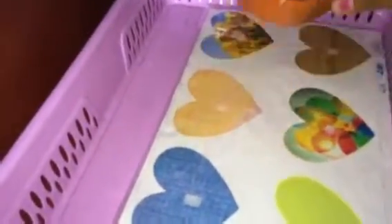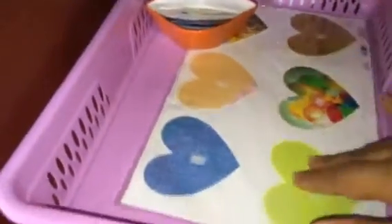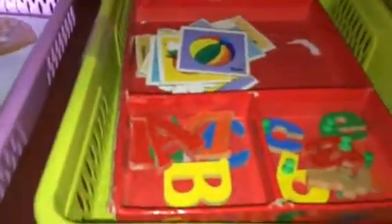Next one is from the Mama Diaries block — again, matching different shapes like the heart shape and matching them to the different pictures.